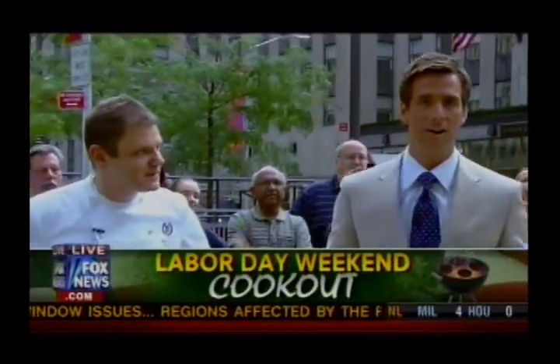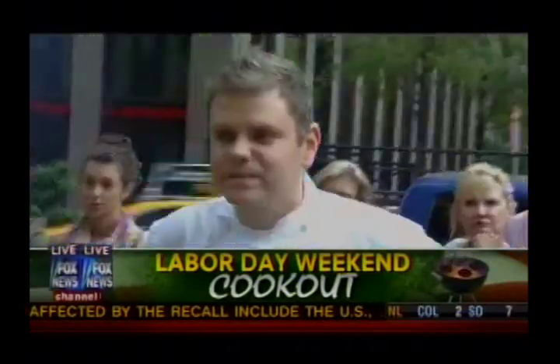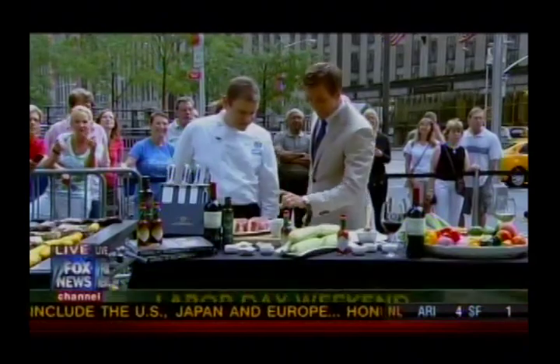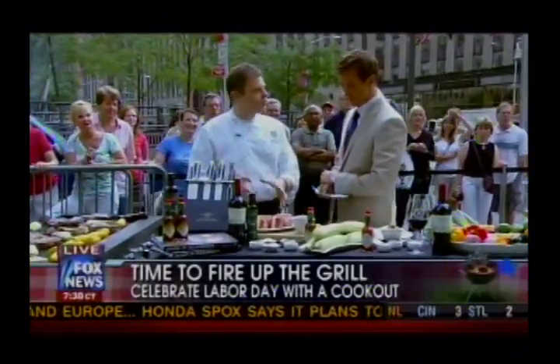This Labor Day, when you fire up the grill, wow your guests with the perfect steak — and who better to learn from than the people at Delmonico's. Joining us now is Billy Oliva, the executive chef at Delmonico's. He has some great recipes, and that is a thick steak, Billy. Yes, it is — it's about 22 ounces of Delmonico ribeye.